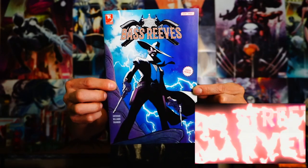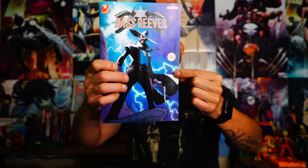What's up everybody, Trinity here and welcome back to the Second Street Marvel for today's comic book review. Today I'm going to be talking about Bass Reeves. This book is being published by Alliance Arts and Entertainment.